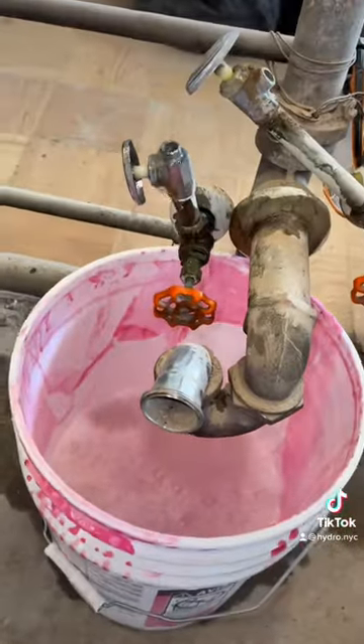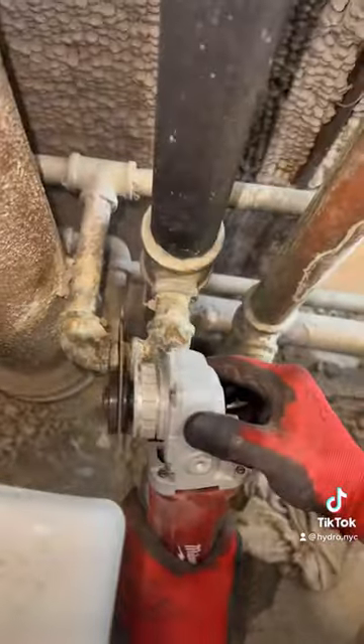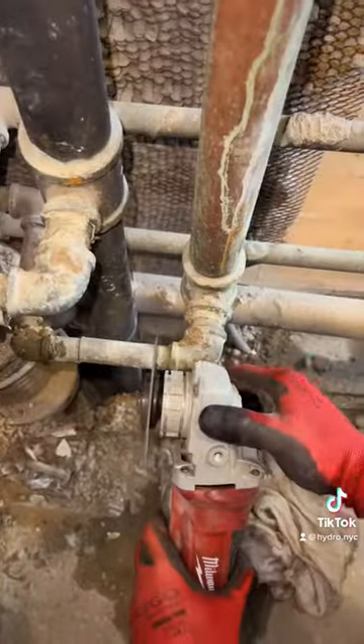30 minutes in and the water's still going, so I tell the super to open the shower one apartment below us — because obviously the main valve doesn't fully close. And bam, water stopped.